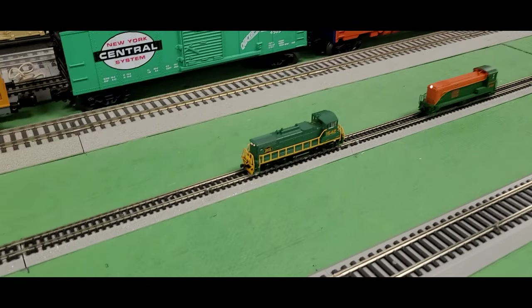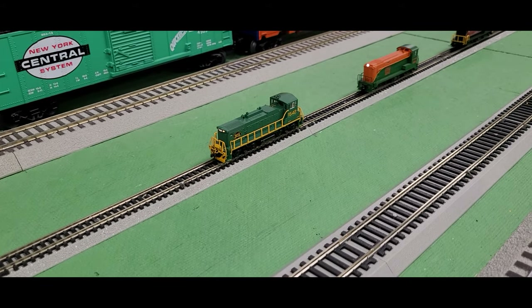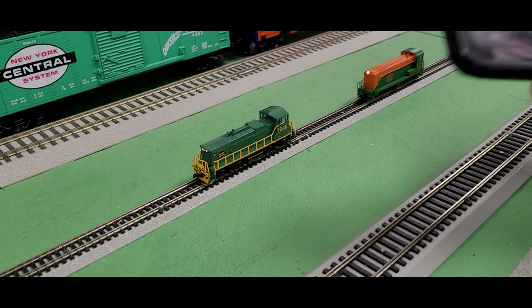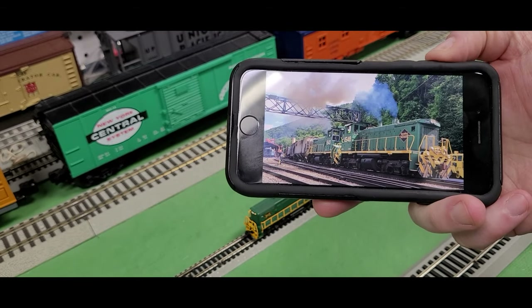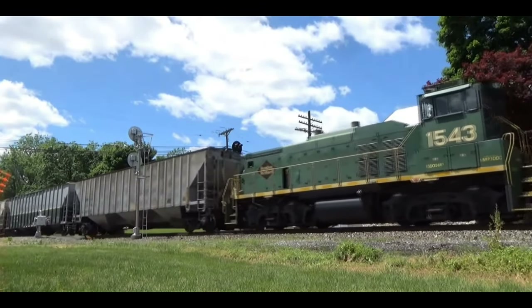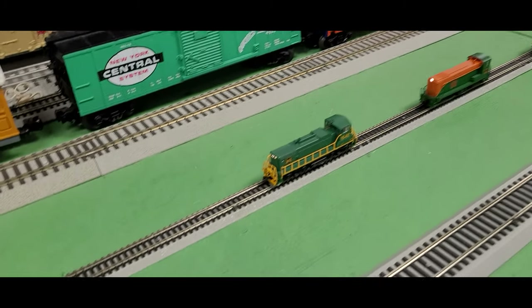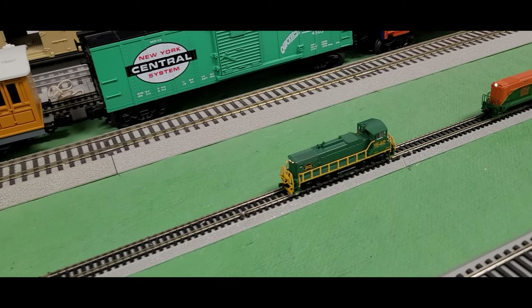Now we're going to go to N-gauge and talk about some switcher engines from Atlas. These are N-scale diesel locomotives you can have on your yard, shunting some cars around, or maybe even pulling that occasional freight train for a short distance. I have one of my personal favorites — the Reading & Northern MP15DC from Atlas. I really like that engine because it's one you can still see on the Reading & Northern Railroad. I went railfanning not too long ago and got to see that engine, along with one of its sisters, pulling a train out of Port Clinton.